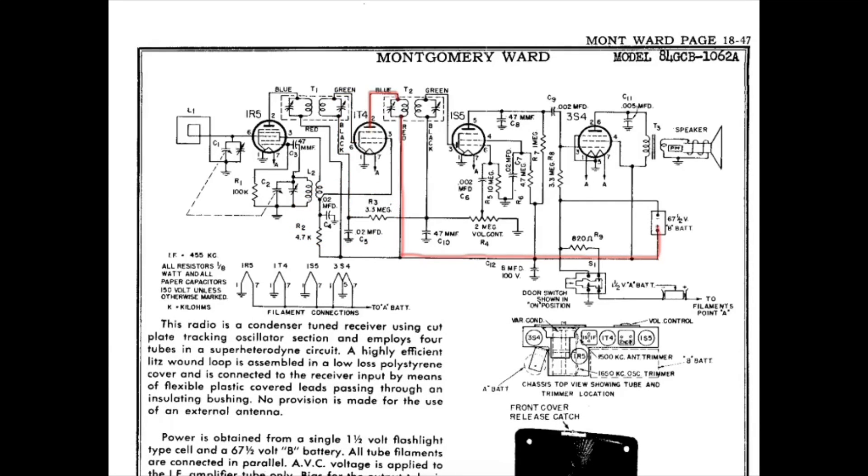Looking at T2, the second IF here, measuring from the plate of the 1T4 tube — that again being pin number 2 — and the other connection point was back over to the positive connection of where the B battery would attach. Reading that transformer, I read 21.9 ohms.